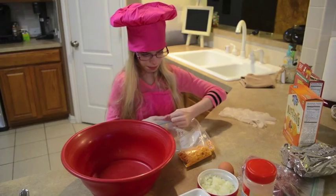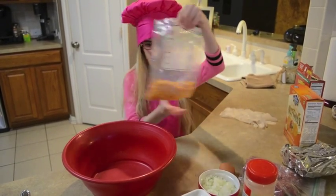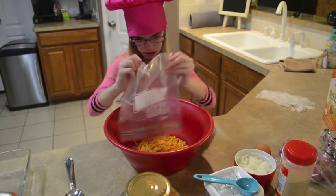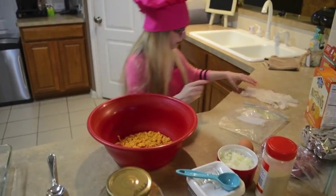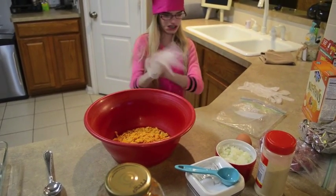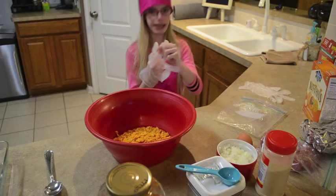Now we are going to put this in the bowl. And now we are going to put some gloves on so you won't get dirty and messy from the meat.